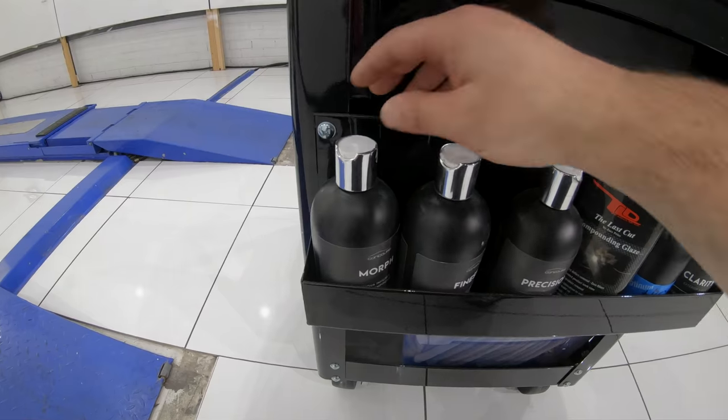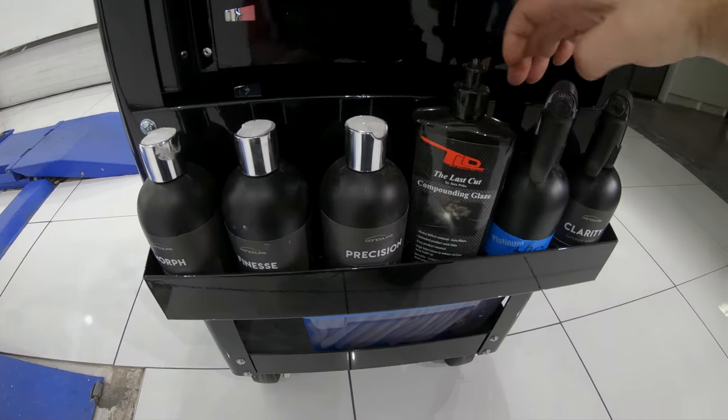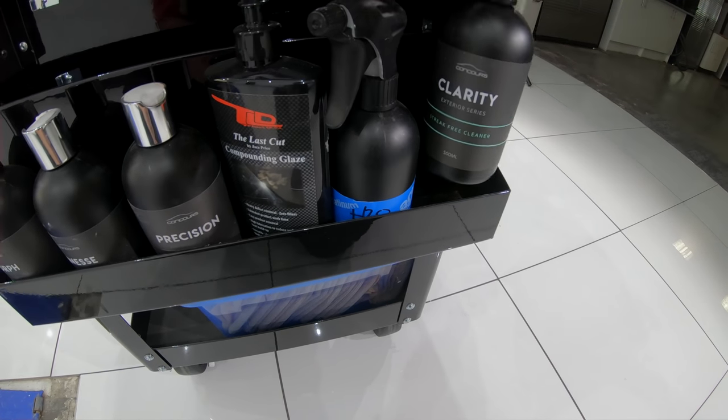There are additional shelves on each side of the trolley which is where I store my most used compounds and polishes for paint correction. I also always keep my IPA panel wipe product here and a spray bottle of water.